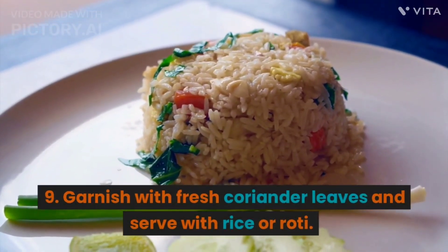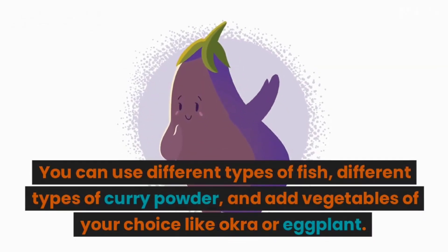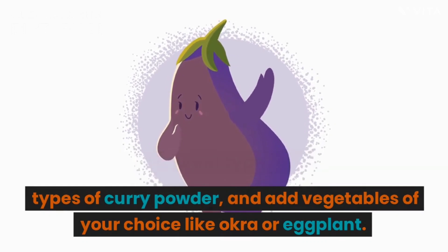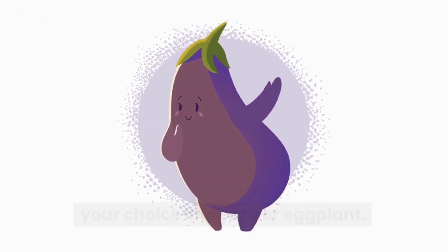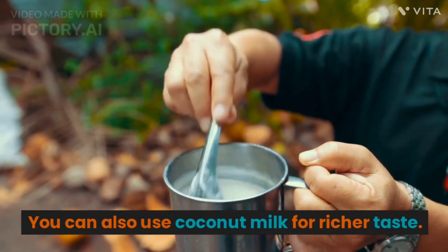9. Garnish with fresh coriander leaves and serve with rice or roti. You can use different types of fish, different types of curry powder, and add vegetables of your choice like okra or eggplant. You can also use coconut milk for a richer taste.